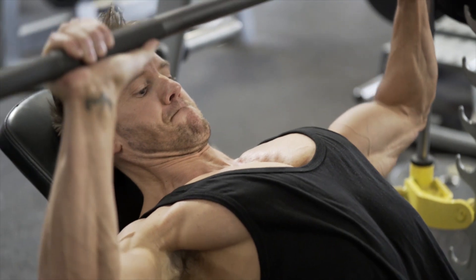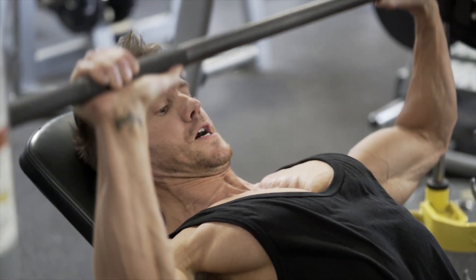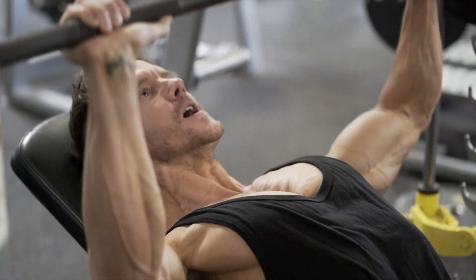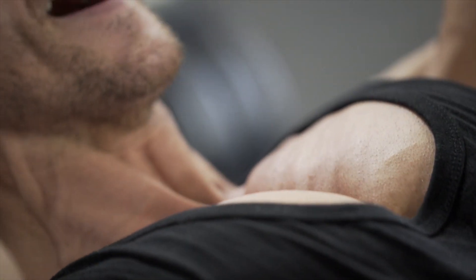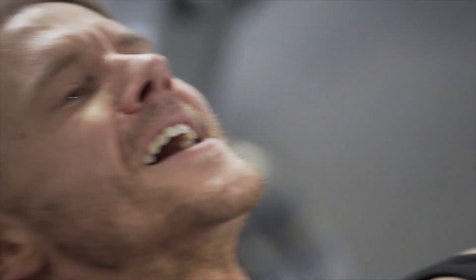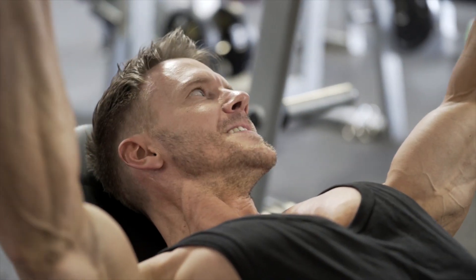We can go up on here — not too heavy, another 25 pounds at most. That would be our upper limit. And then the name of the game today: drop sets, strip sets, supersets. We're going to keep the intensity high without using too much weight.